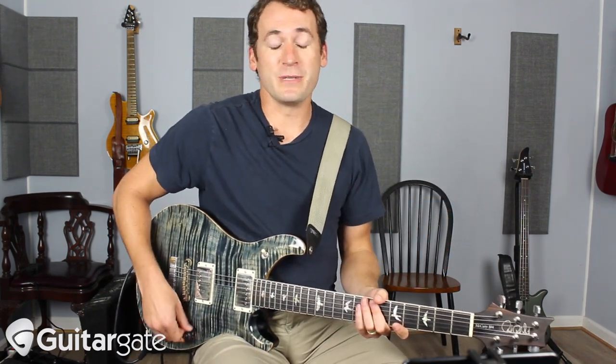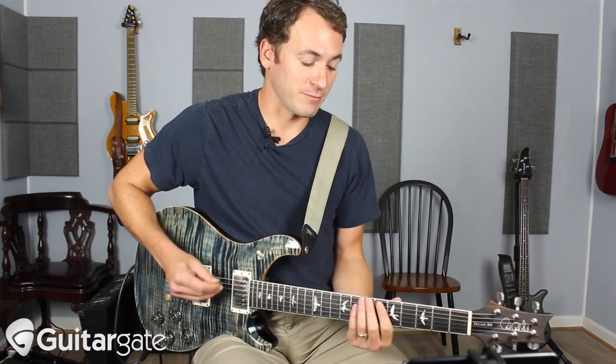This song is in B-flat — it's in the neighborhood of B-flat. So you have B-flat, A-flat, and E-flat. Technically it's a five chord, a four chord, and a one chord, but B-flat sounds like home. So this is what would be referred to as a mixolydian progression.